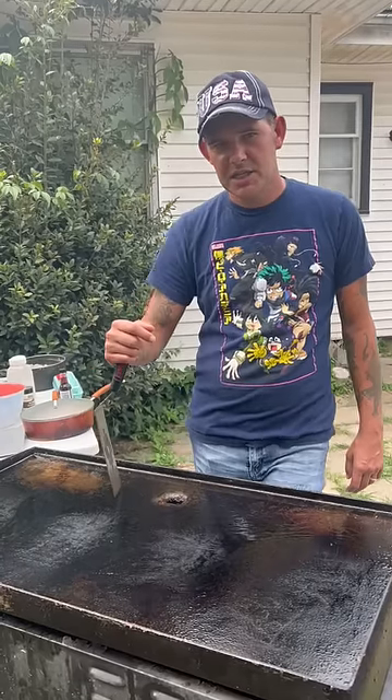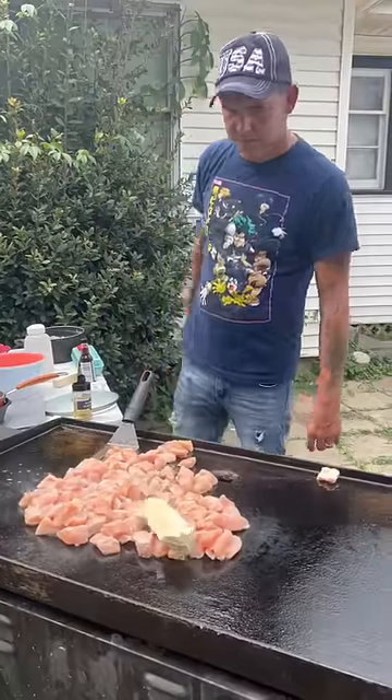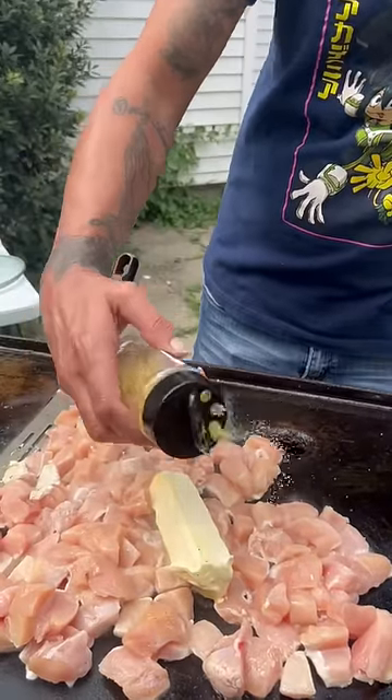All right y'all, we're gonna make some fried rice with chicken and shrimp, let's go. Start off with that chicken breast, one stick of butter, hit it with my lemon pepper seasoning, now some garlic powder.